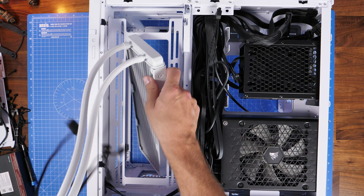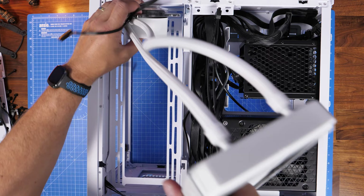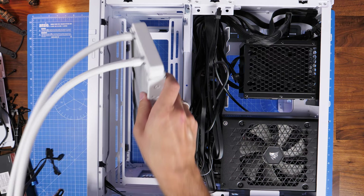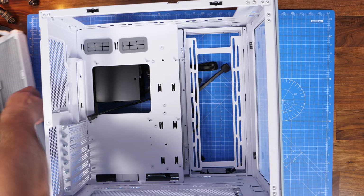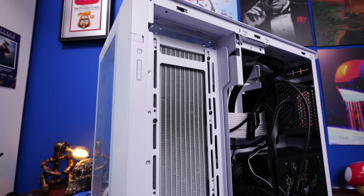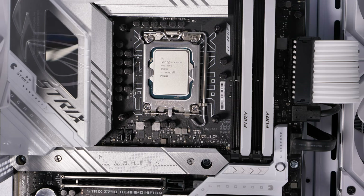A mistake from the first build was trying to fit the radiator at the rear of the case. As someone pointed out in the comments, you can actually remove the rear fan bracket, install the radiator to it, then remount it — which I hadn't thought of. That approach, using the long screws to go through the fans, through the case, and into the radiator, is worth considering because there's actually quite a lot of space back there. Removing that tray would also make the installation easier overall, rather than balancing the radiator with one hand and screwing from the rear with the other.